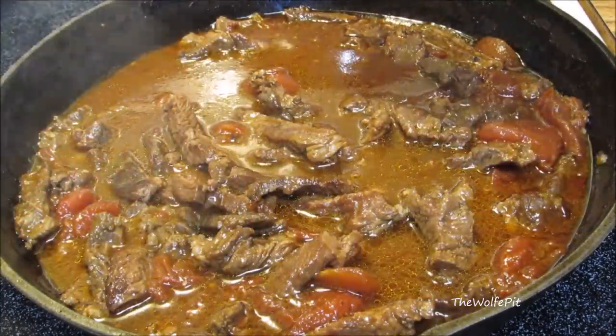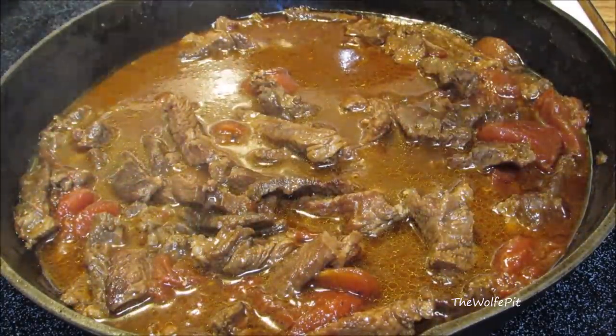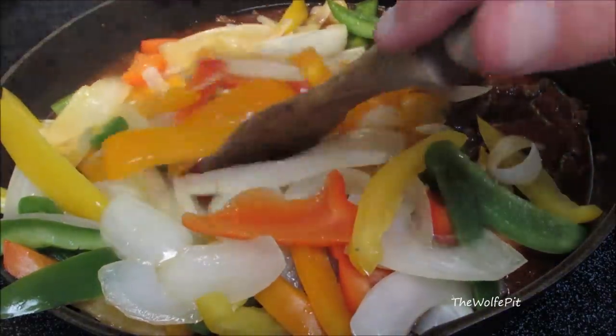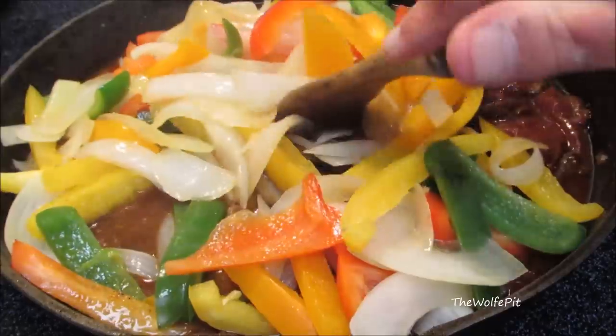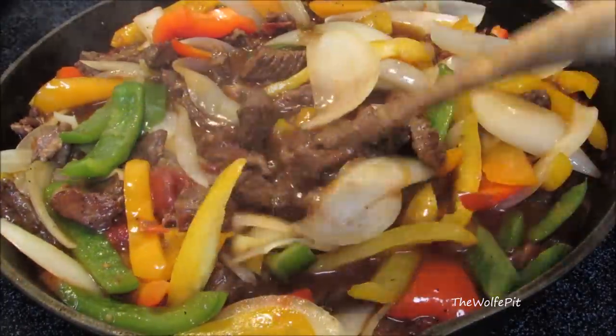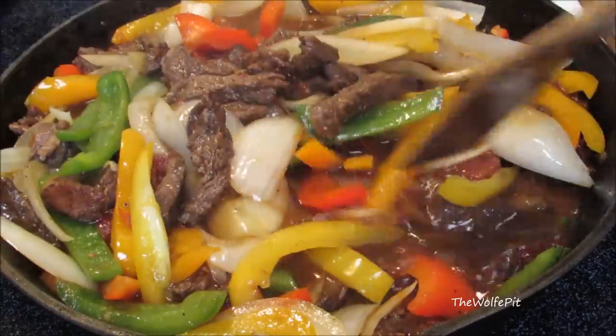After simmering for an hour and 20 minutes, the meat is tender. Now mix in the peppers and onions. Once they're mixed in, bring it up to a simmer and let them cook for two to three minutes, just until they cook down slightly.